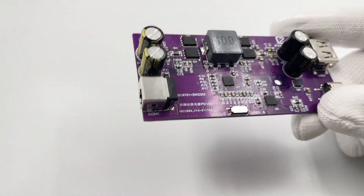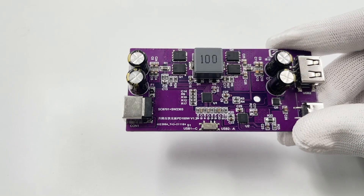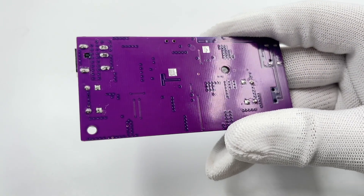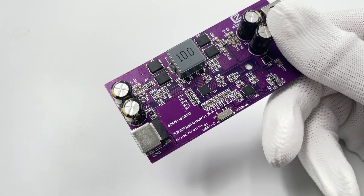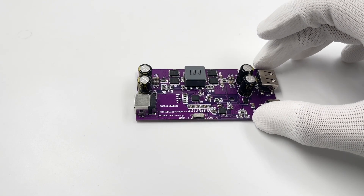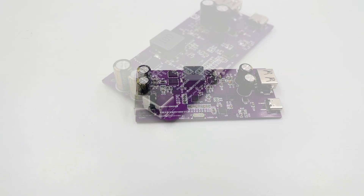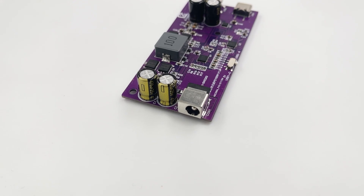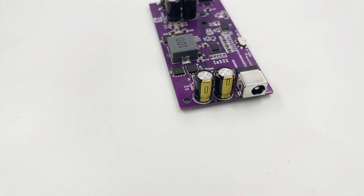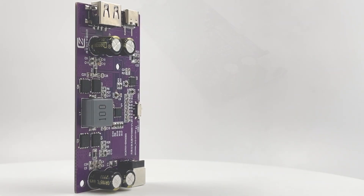That's the brief introduction to this DC to USB converter. It's developed based on the Southchip buck-boost chip and iSmartware protocol chip, so it can support a wide range of input voltages and mainstream fast charging protocols. Most devices can be compatible with it, and the USB-C can support up to 100W output. You can convert your DC power adapter into a powerful PD charger.